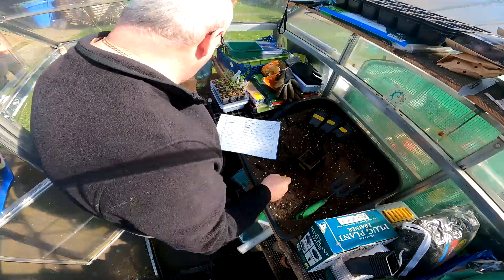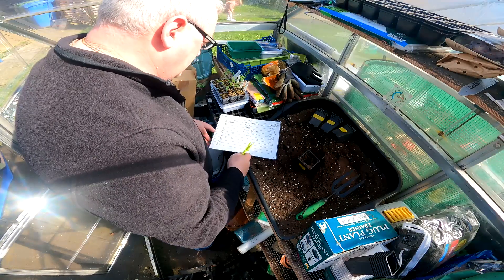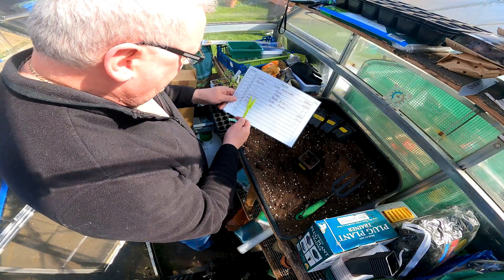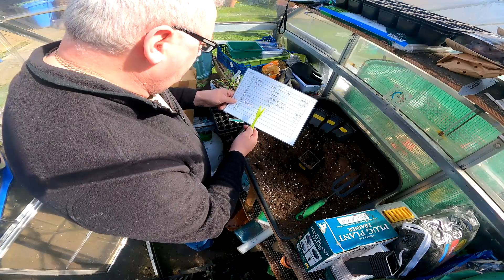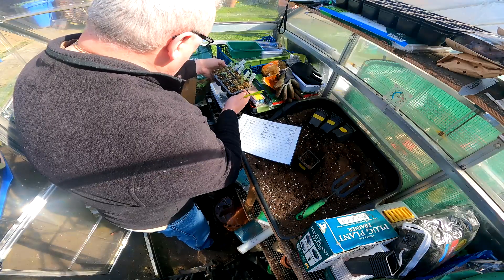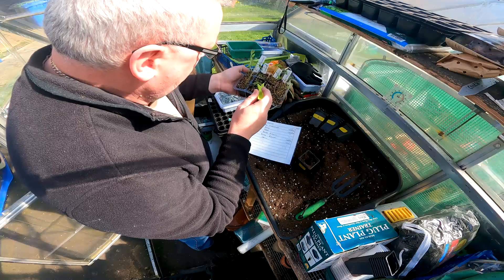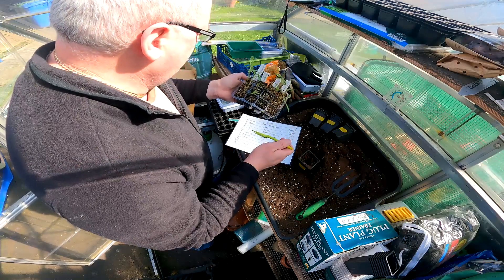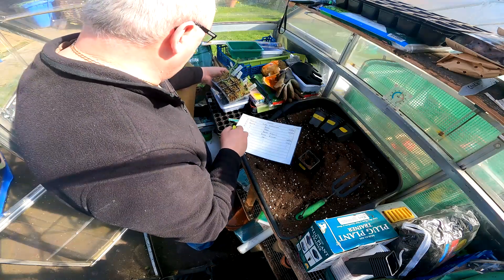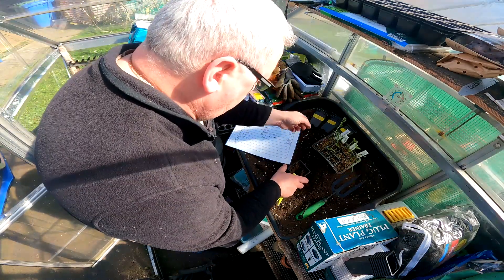Alright guys, time to pot on the chillies. Welcome back to the channel. I've updated my sheets with a different coloured pen. So here's my chillies — I'm not potting on the habaneros yet because they've not got the third leaf yet, and these jalapeños look, my god, leggy as anything. So first things first, let's get the jalapeños in.